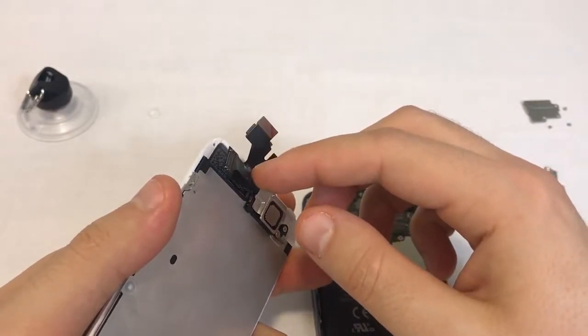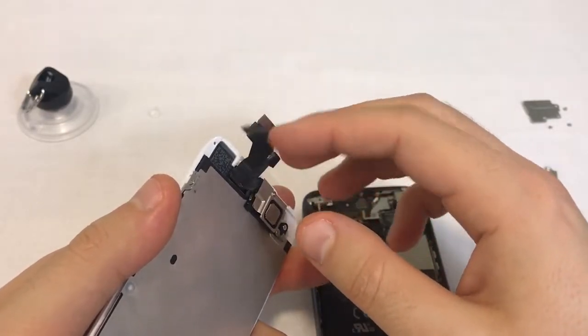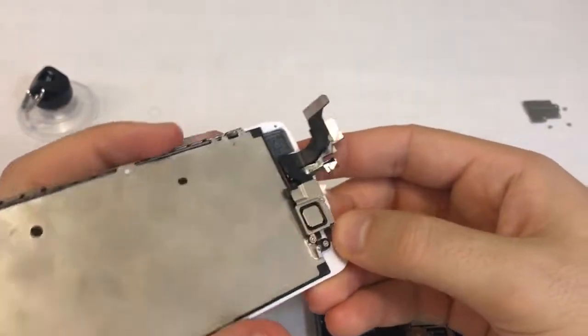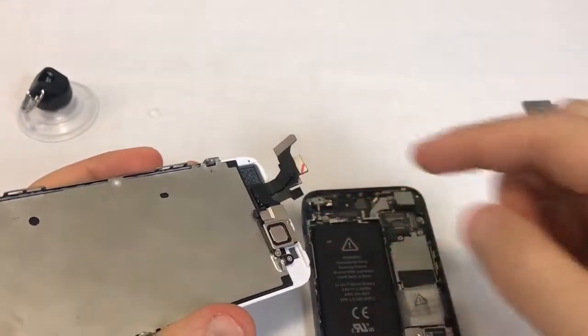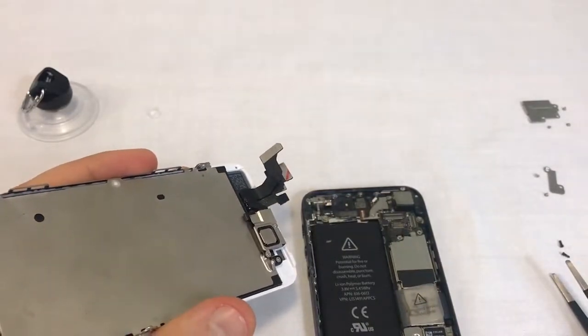The connectors are fragile and can tear, therefore they should be handled with care. If the flex cable tears or if the connectors get damaged, the screen will no longer work and needs to be replaced. We obviously want to avoid this, so take your time during the next steps.